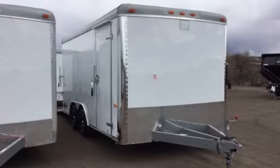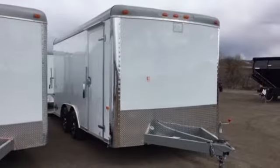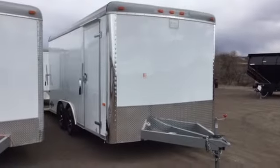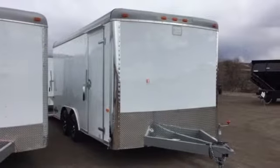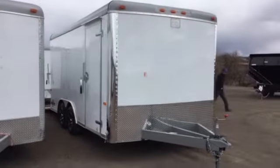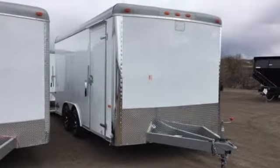Hey everybody, it's Colorado Trailers. It is a windy Monday, March 7. I wanted to show you guys we've got this great demo trailer we just put online. This is a Cargocraft 8.5x16 dragster model. It is $11,979 — we have it priced at an excellent price of $7,677.